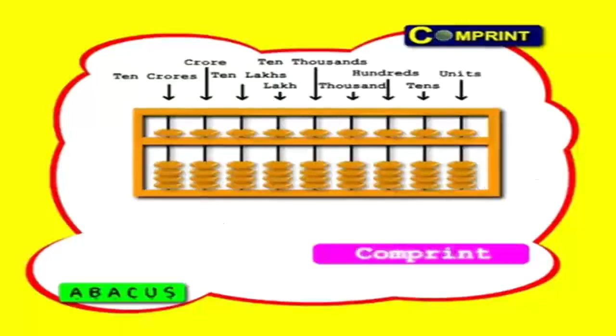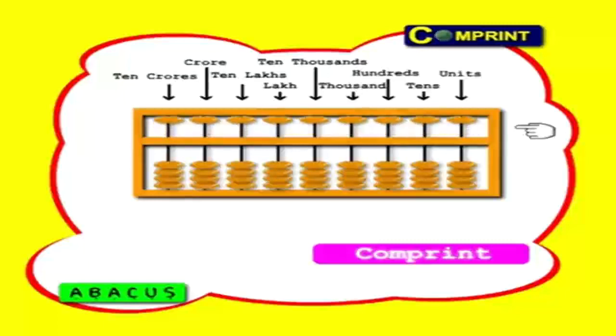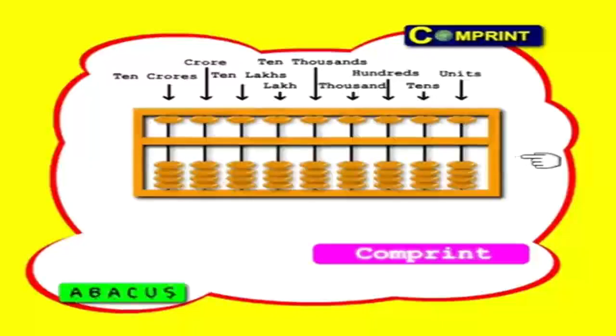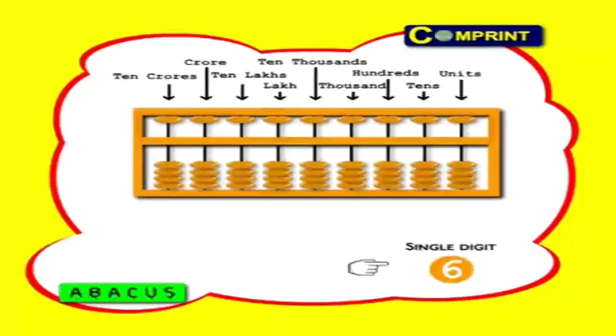Learning abacus is very simple — just sit and relax, I will teach you step by step through visuals. In addition we should do subtract, and in subtraction we should do add. Take the abacus which is given with your DVD pack. First, clear the abacus — clearing means beads should not touch the crossbar. Heaven place beads should move upside, earth place beads should move downside. Beads are counted when they touch the crossbar; remaining are zeroes.